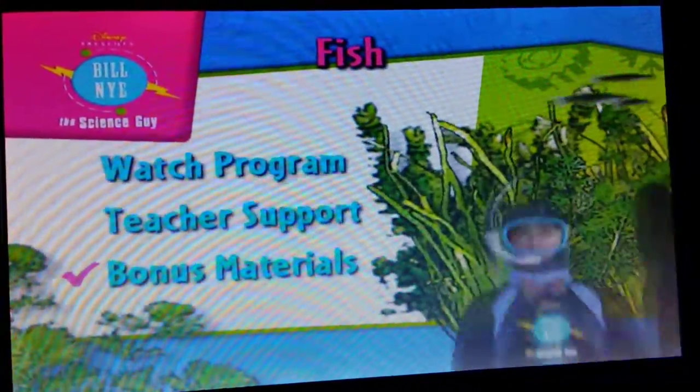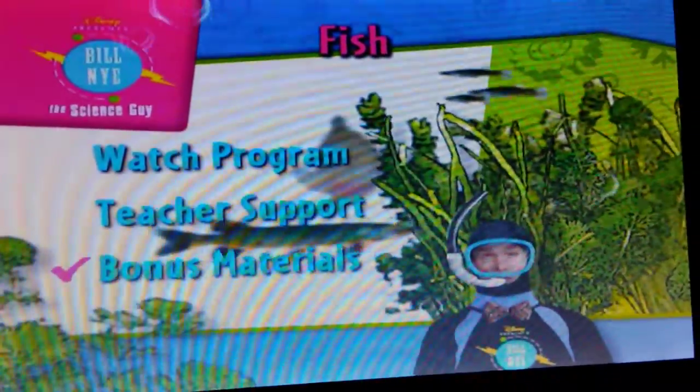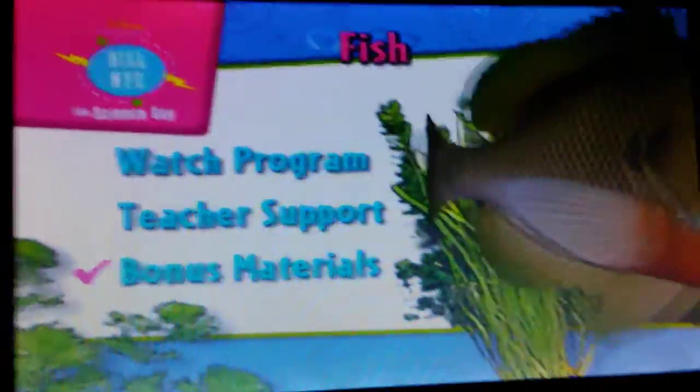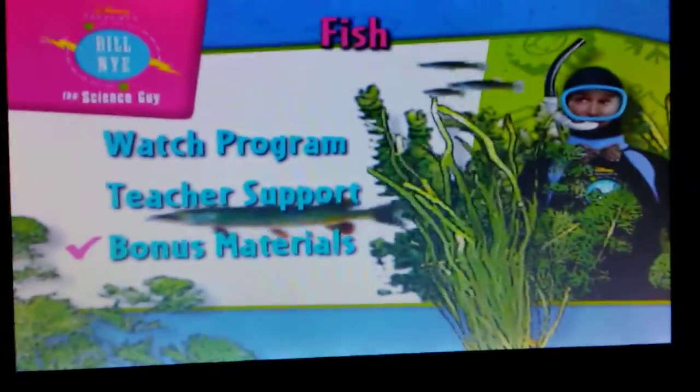Grab your remote, and let's explore. This is awesome.